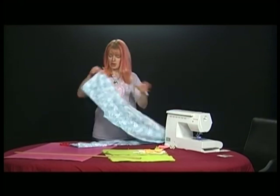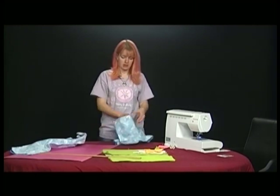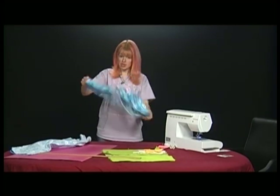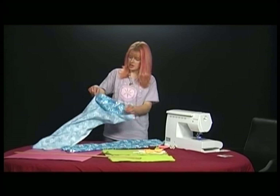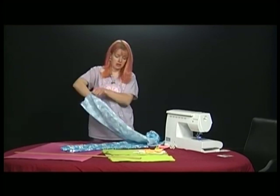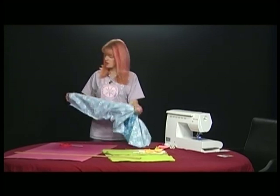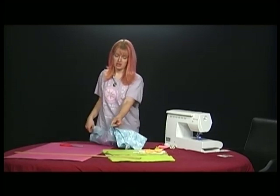Now we have two legs that need to be attached. You're going to make one leg inside out—just one leg. The other one is going to have the wrong side facing out. Take one hand into the bad-side-out leg, grab the other pant leg and pull it on through, making sure that the seams are somewhat together. They don't need to be matched up perfectly, but you want them together because you're going to be sewing it right here.